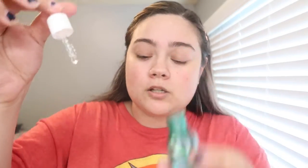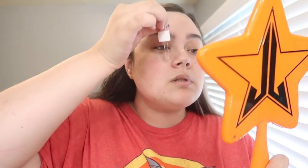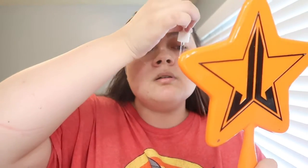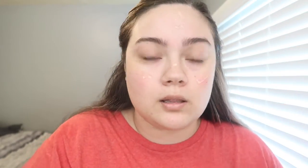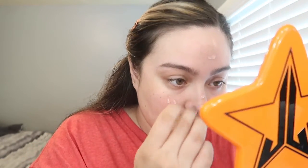First you want to prep your face and apply your foundation however you do so. I'm applying this pore minimizing serum on my face — I got this from Ipsy and I love it. I'm not entirely sure if it really does anything to my pores but I just love putting it on because it feels refreshing.